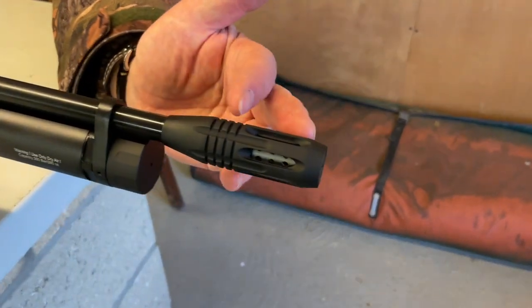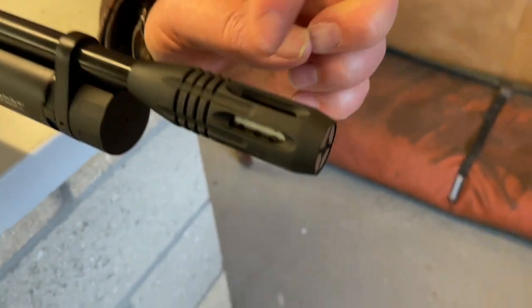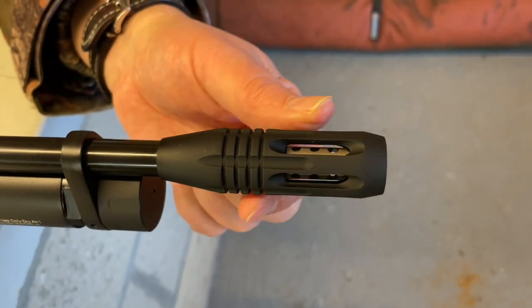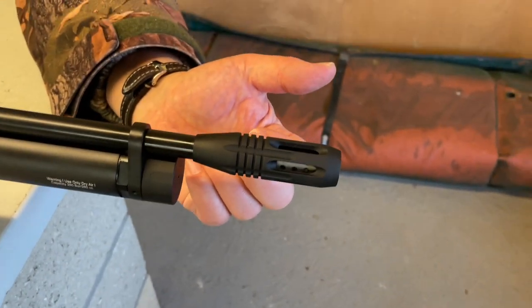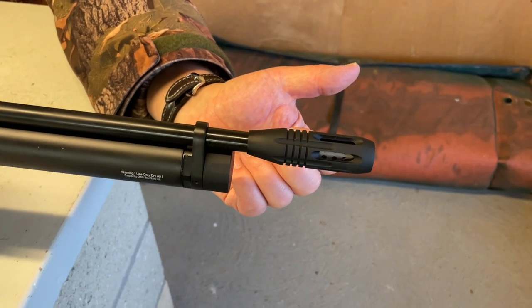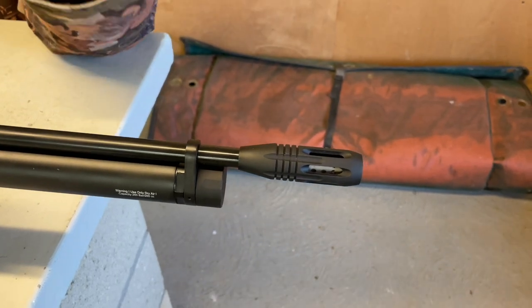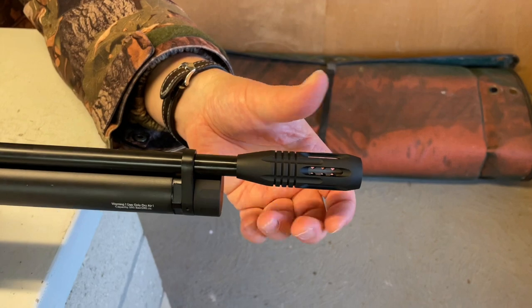Moving through the features, starting at the muzzle, you've got a factory-fitted airstripper. You can see some quite neat engineering going on there — it's quite a precise little device. I've always loved the theory behind airstrippers; they're very popular in field target with some very good shooters, so the science does work. The idea is killing the turbulent air behind the pellet. It's got a half-inch UNF thread underneath.